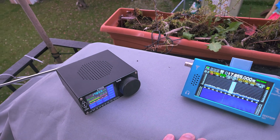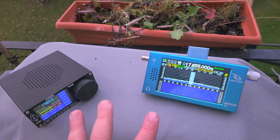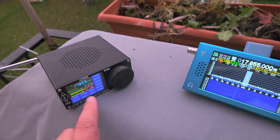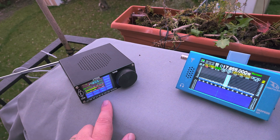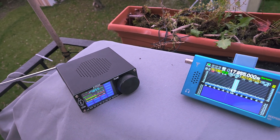I had to put the attenuator at maximum here on the ATS-25 to receive Spain, which usually comes in well. So both are different types of radios, but they're unique in their styles.